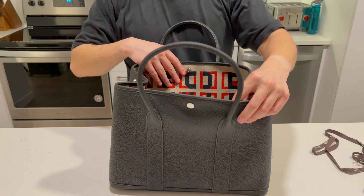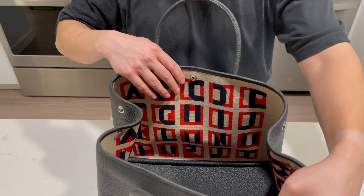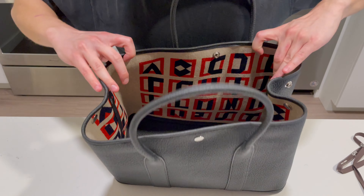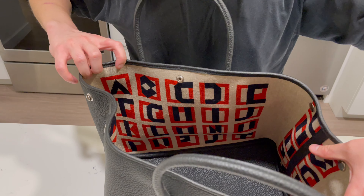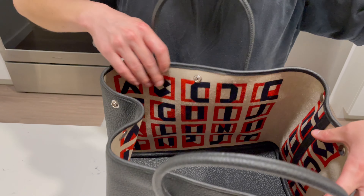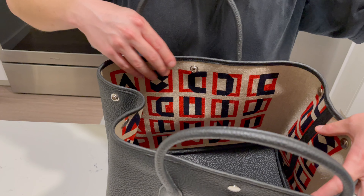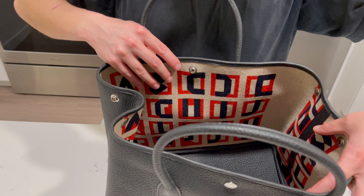The one special thing about this instance of the Garden Party is that it's an officier canvas, and the inside is actually letters. It's an artistic take on the alphabet — all 26 letters are here — and it's definitely a more unique canvas print. Typically inside is more of a chevron style print, so this one is a little bit unique.